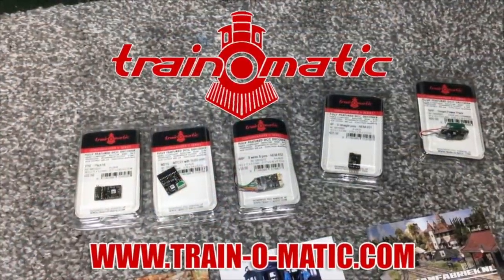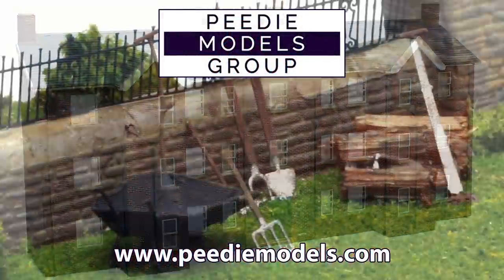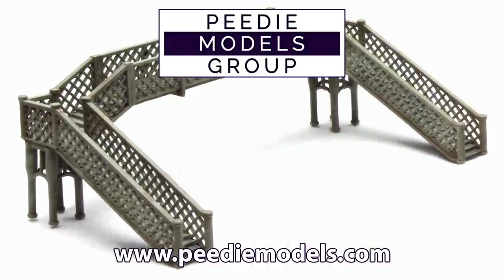I have seen some people manage to get those signals to work — indeed we did do a video using the DCC Concepts Cobalt SS stepper motors and did successfully get one of the Ratio signals to work and be switchable — but all of these different methods are fraught with problems and I think for the casual modeller they do become quite a daunting project. That's why, with great thanks to Daypole, today I'm going to be showing you the really easy hassle-free way of installing fully functional semaphore signals to your layout that can be interlocked with the pointwork with the greatest of ease.